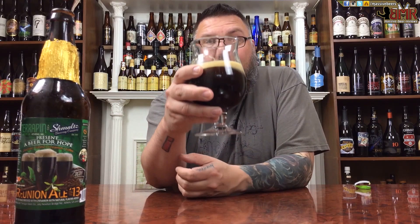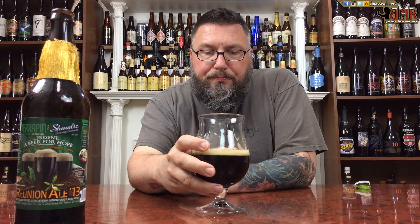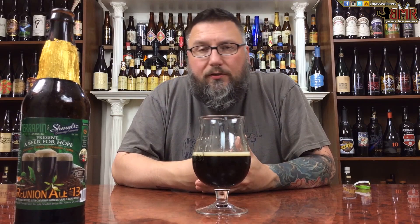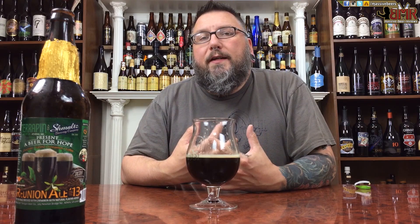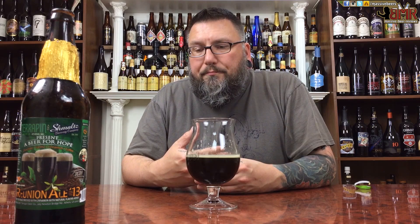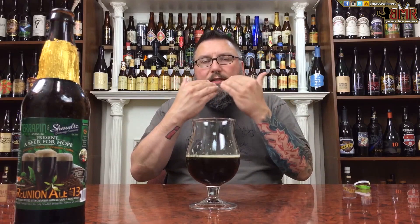Oh yeah. There's cinnamon in there, and that's not a bad thing. First thing you get in the nose is cinnamon. First thing you get in the mouth is cinnamon. After that cinnamon, probably equal parts vanilla and chocolate. I have a hard time with vanilla, so it might be a little bit more prominent for other people, but it's definitely there. And probably a little bit of a coffee finish with a biscuity, nutty malt to it, a little bit of roasted malt too. A little bit drying in the end — it lingers with that roasted nuttiness. It's a combination of the coffee and the malt, I think.